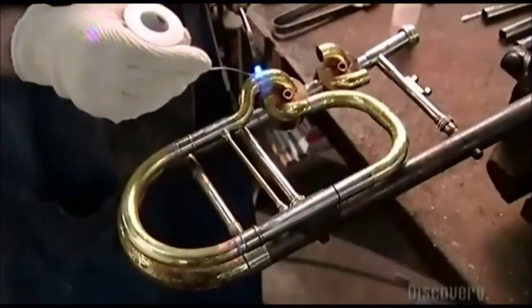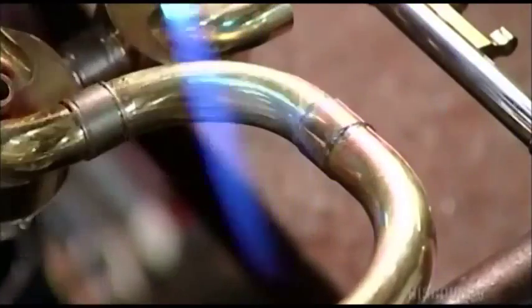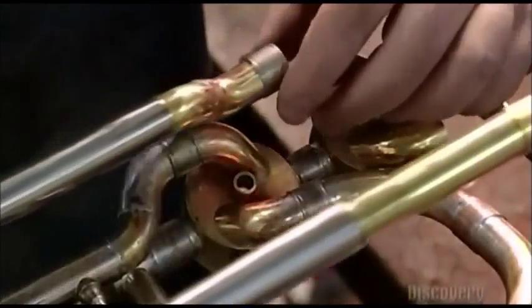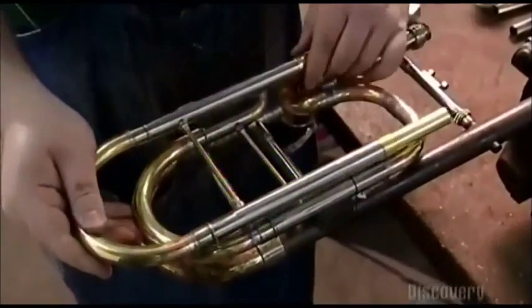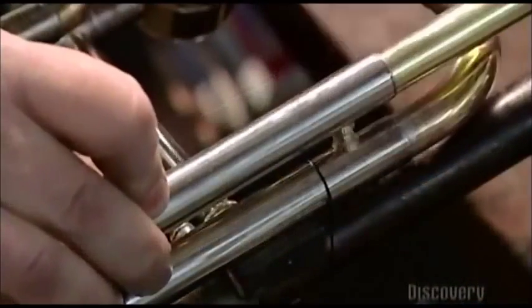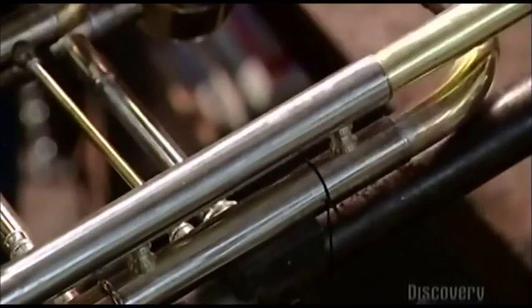Now he pieces the tubes together and solders them the same way a plumber joins copper tubing. He adds a loop for the valve section. In total, a bass trombone has two and three-quarter meters of tubing — straightened, that's enough to reach from the floor to the ceiling.